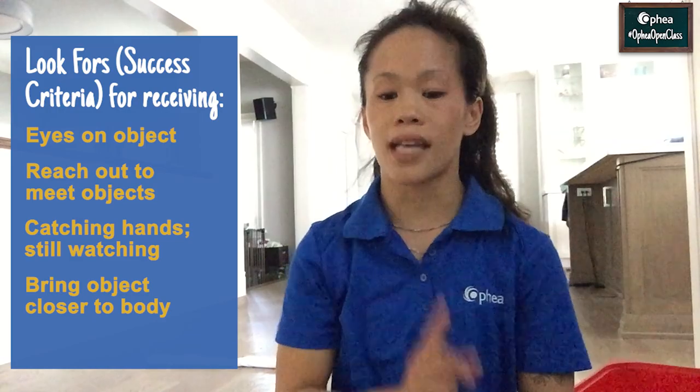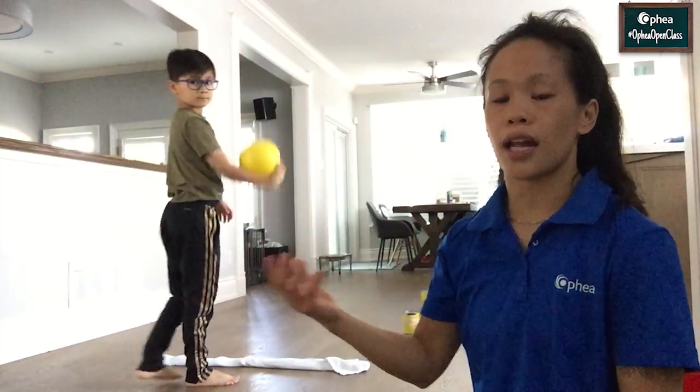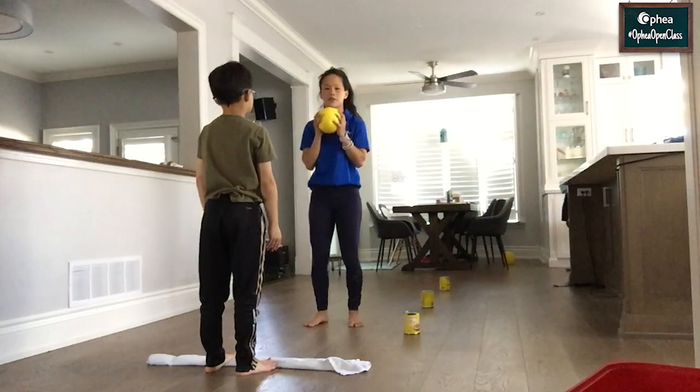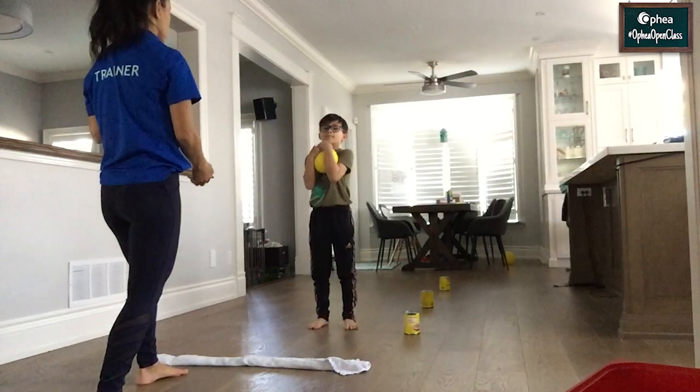I'm going to show you how to play the same game, but with another learner. Petey is going to be the one at the sending line, so at the towel, but this time he's going to do an underhand throw. He's going to throw the ball and I'm going to receive it at the first marked distance. And when I'm catching, I'm going to have my hands out and bring the object to my body. So watch — Petey, you're going to send the object and I'm going to receive it. Then we're going to switch spots — I'm going to send the object and he's going to receive it.